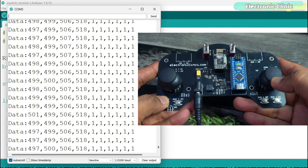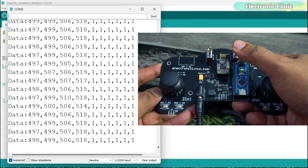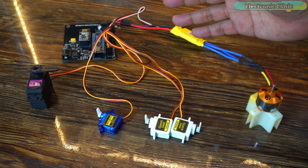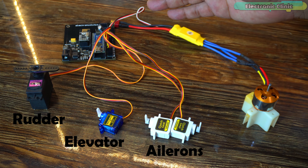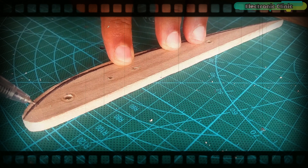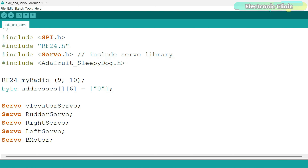Now let's take a look at the receiver side program. We are using the same libraries, and the same CE and CSN pins — CE pin connected to pin 9 and CSN pin connected to pin 10. The same address and structure Package are used. This time we create an instance of Package named DataReceived. The code inside the setup function is exactly the same except two instructions: we open the reading pipe and then put the NRF24L01 module in listening mode. Inside the loop function, we check if there is data available to read, continue reading as long as data is available, read the received data into the DataReceived structure, and print all values on the serial monitor.